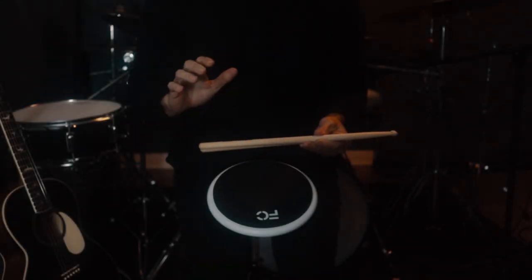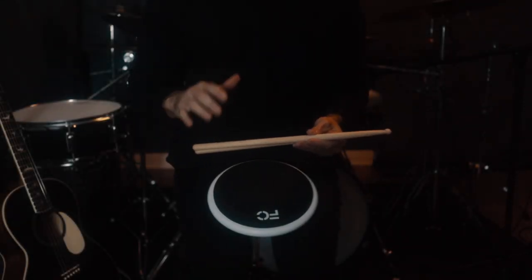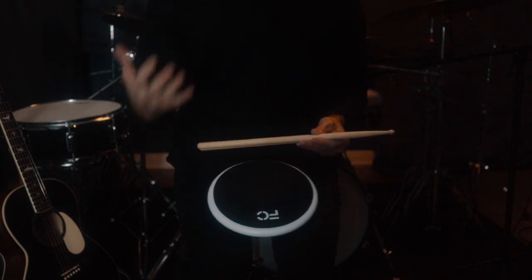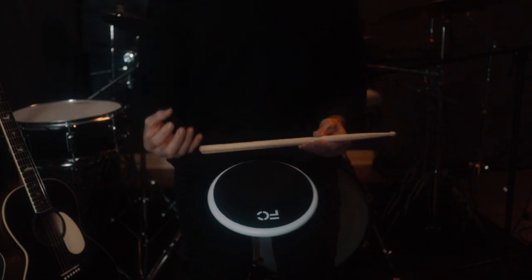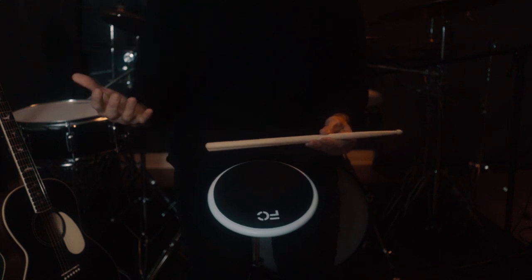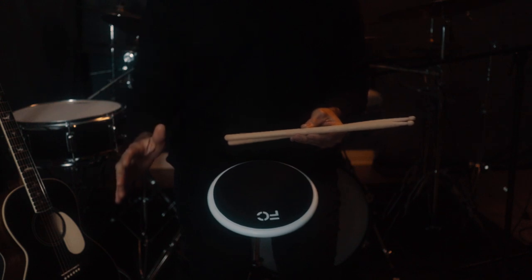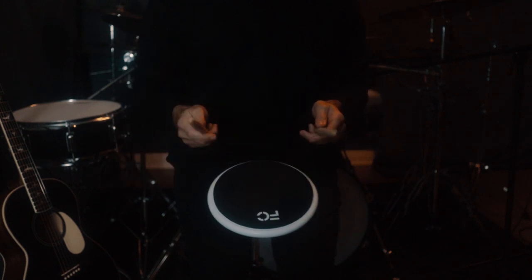All right guys, next up: how to properly hold the sticks. There are many ways, and I don't like to use the term 'correctly' because if you can execute something and you have a way of doing it, then that's the right way. So there really is no right or wrong way, but we have two types of grips mainly.